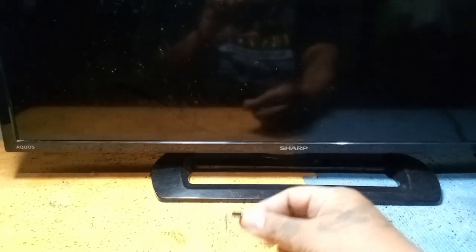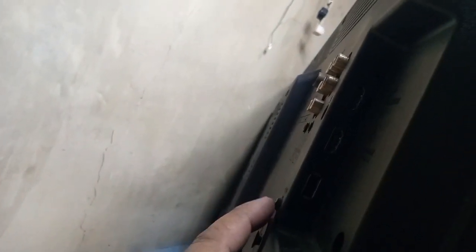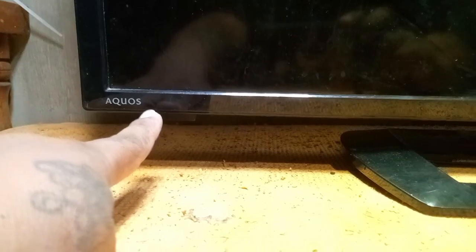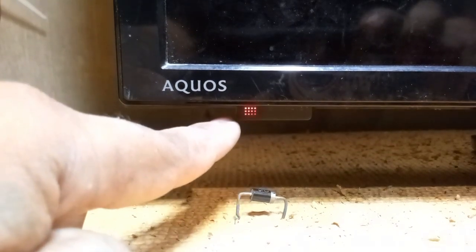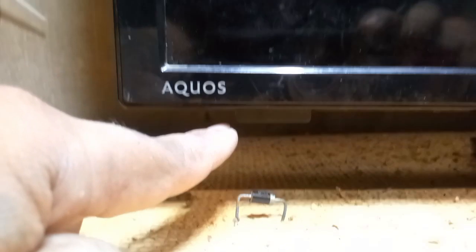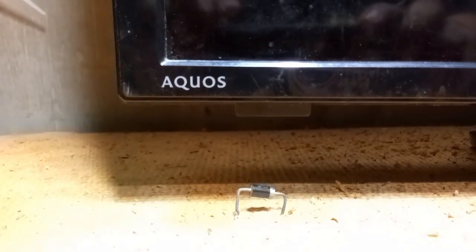Now, after replacing this shorted diode, let's plug in and power on the TV to see what happened. Observe the red light power indicator. As you can see, the red light power indicator is continuously blinking again even after we replaced the shorted diode. Simple — because of the lamp error registered in the memory of this TV. If you just remove or replace the cause of the error and don't erase or reset the program, the TV will not work. Now let's start the deep troubleshooting by accessing or entering the service mode of this TV.